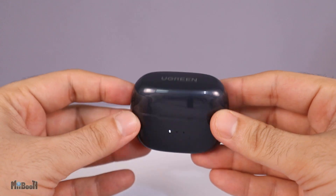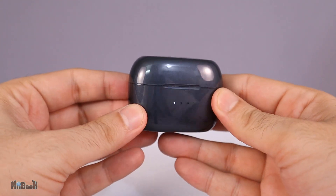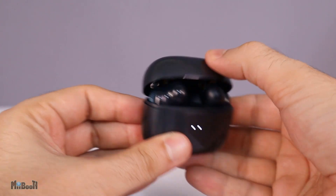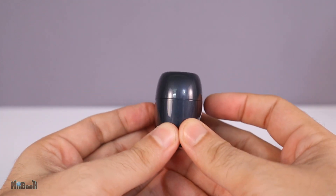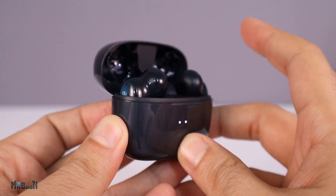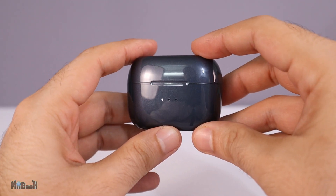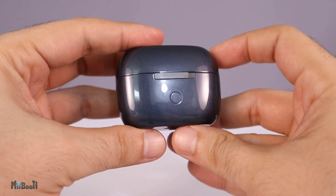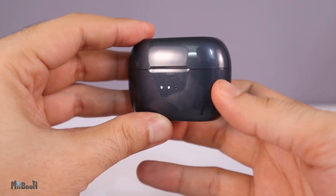Right off the bat, the charging case looks amazing — compact, and the build quality is second to none. My usual issue with budget earbuds is a flimsy lid, but in this case it's far from that. It's spring-loaded, making it super easy to use, and the satisfying snap when closing it makes it ten times better. You've got three LED charge indicators on the front, a USB-C port on the bottom, and a button on the back to check battery level or for forced connections when held for about three seconds.